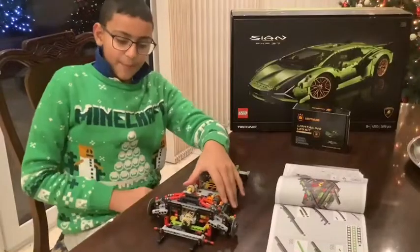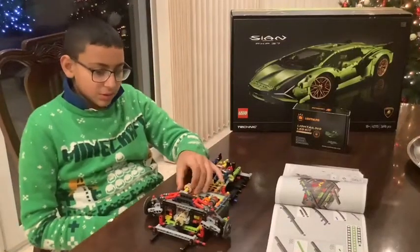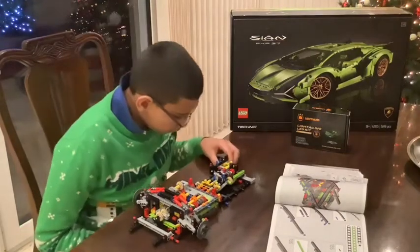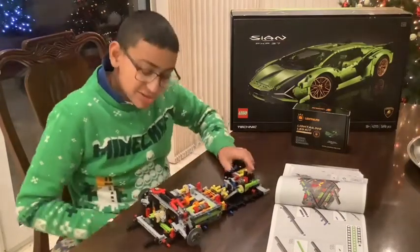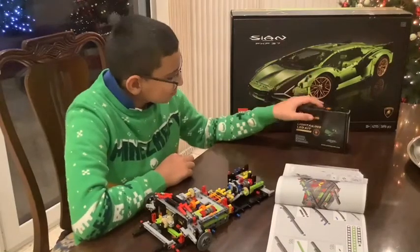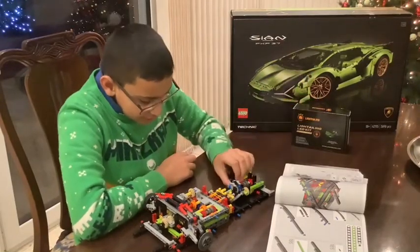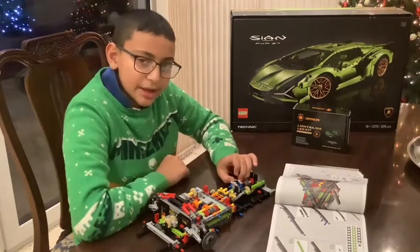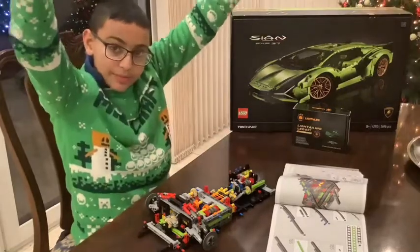Hey guys, we're back. Oh my gosh, it's been a while. But this looks quite amazing — it's the chassis of this car. It's looking pretty good. Tomorrow we're going to start on package two, and you'll see that in the upper section.